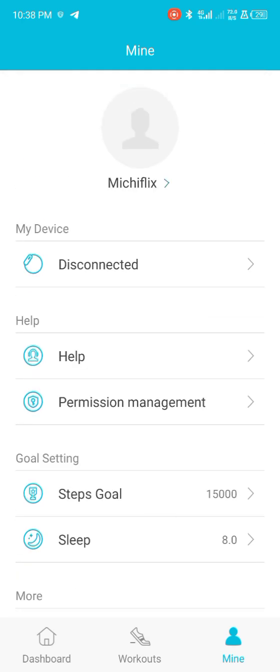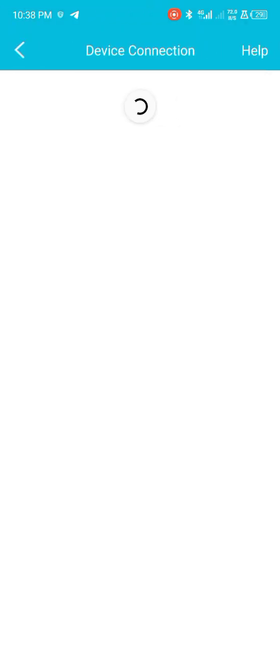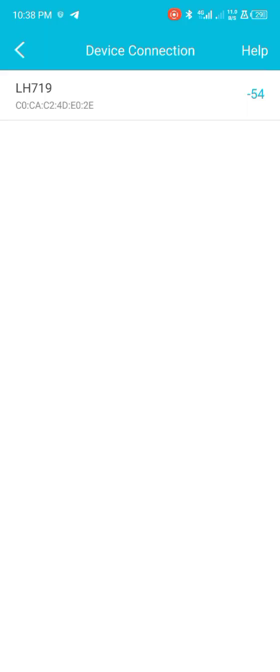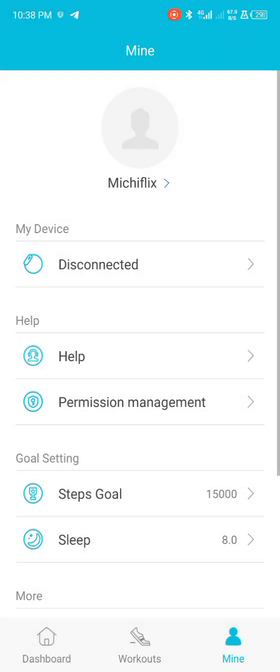To connect the smartwatch, just tap on the disconnected indicator here. You can see the smartwatch listed — just tap on it and it will start connecting immediately. When connected, the smartwatch will send you a signal confirming that it is fully connected.